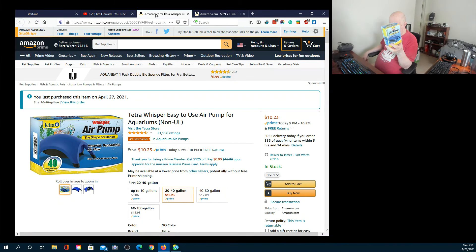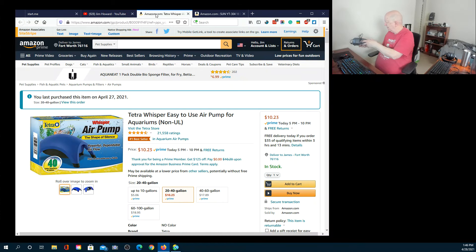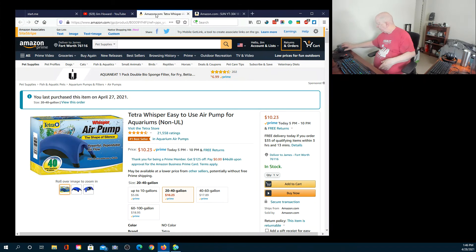I have hearing problems and issues with certain frequencies, but all I really hear from the new pump is the bubbling. Since it doesn't have a twist-off knob to easily turn it up and down like the old one does, I don't think I'm going to be physically unplugging it. I have a little outlet strip in the back with one air line going out.